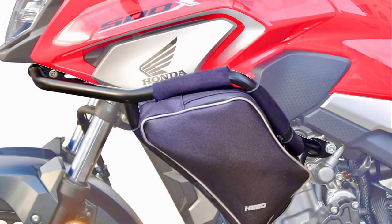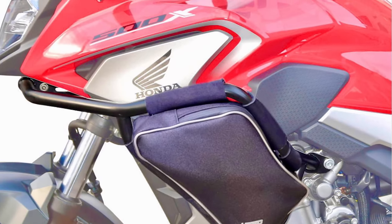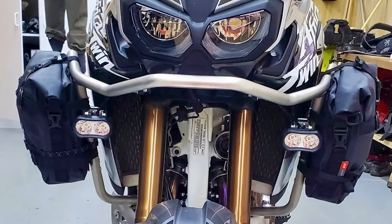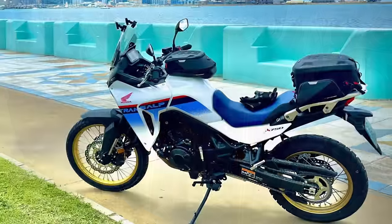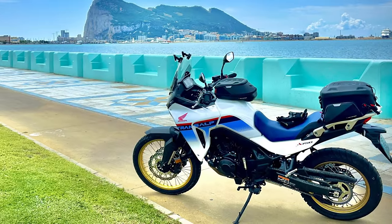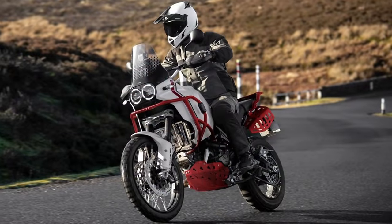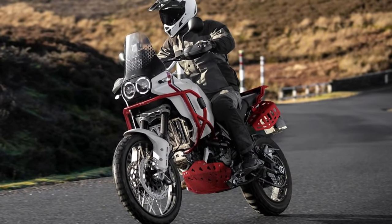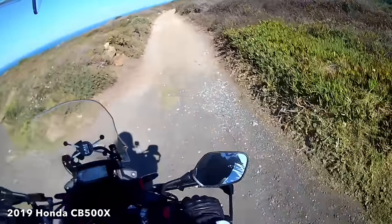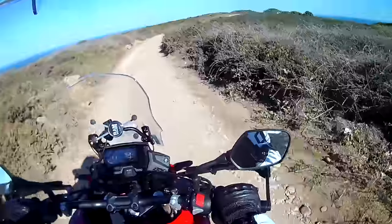Objection number three: I like full-size crash bars because I can fit side bags to them. I get the need for storage, but putting your stuff in a bag attached to crash bars seems to me to be asking for trouble. Wouldn't a tank bag or tail bag be a safer place? Fair enough if you really want side bags at the front though. Objection number four: full crash bars make me look tough. Yeah, okay — sustained. For the type of riding I do and for the things I like to carry, I think the lower crash bars and strong handguards combination is the way to go.